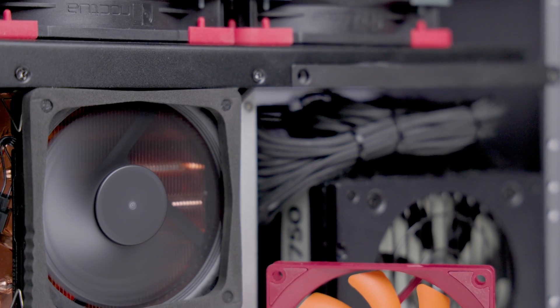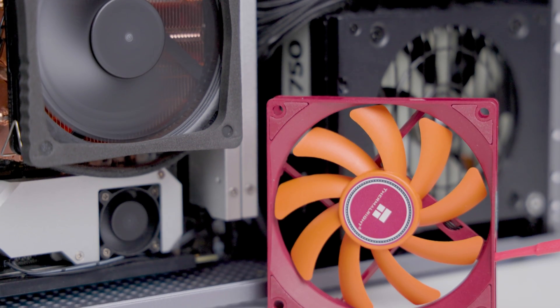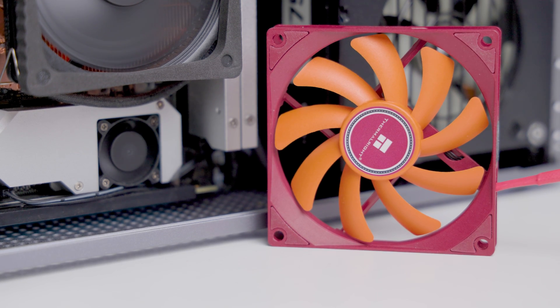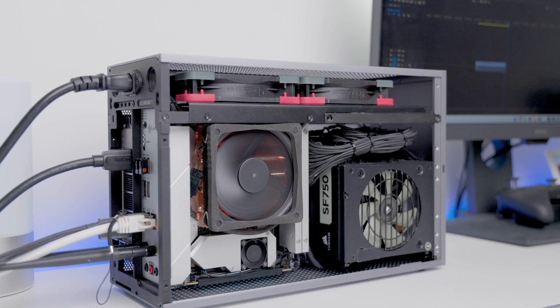I put the stock 92 millimeter fan up against the Noctua NF-A9 14. Many people using this cooler opt for the Noctua for its quiet and robust performance. For the purpose of benchmarking, I compared results between the stock TL-9015L and the NF-A9 14 HS. Let's get into the benchmarks.